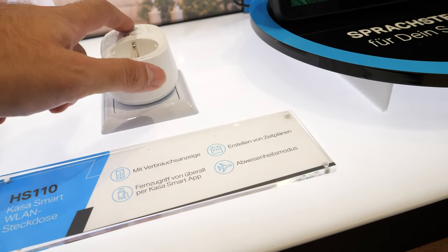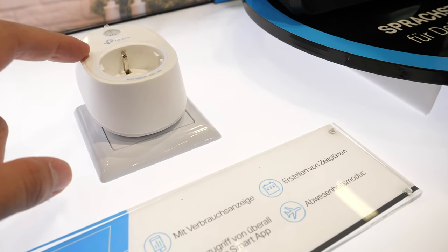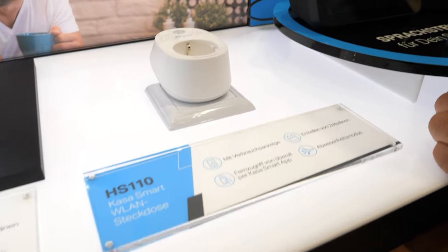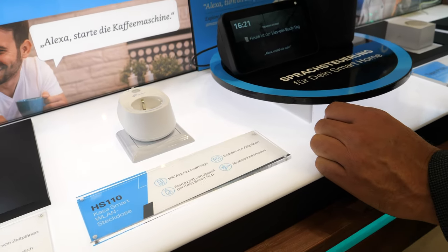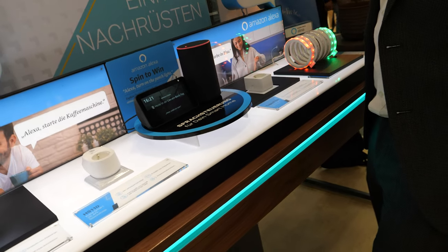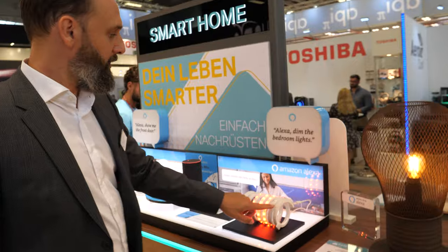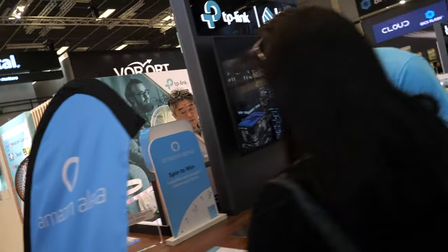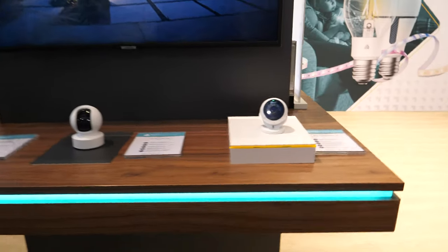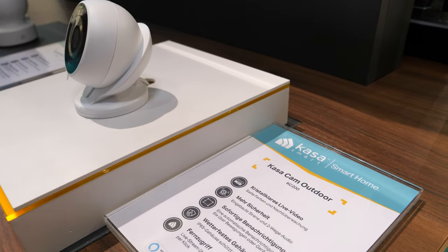We also have smart plugs — very affordable ones that work with both Google and Amazon. And if you want to add something fancy to your home, we have a light strip here as well. We also have some good smart cameras.